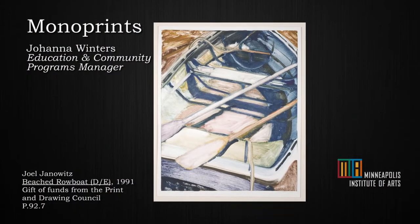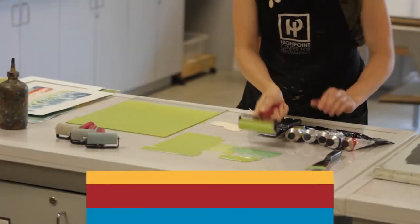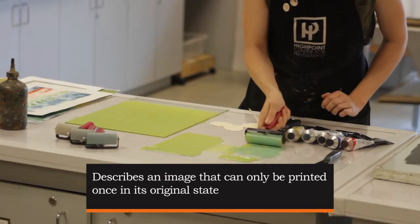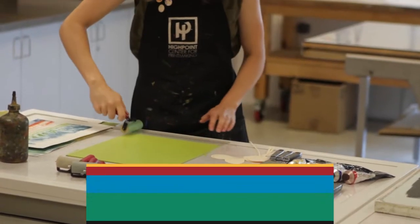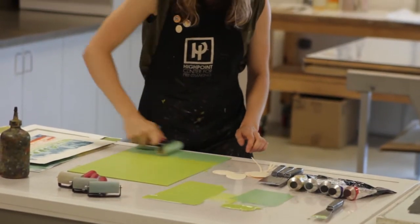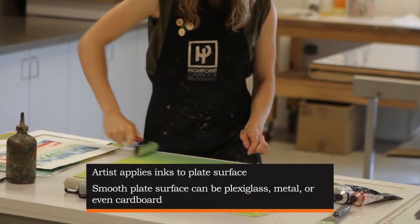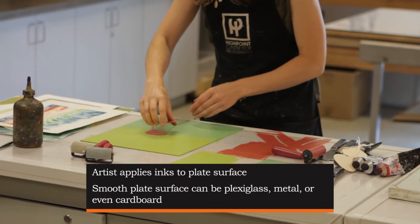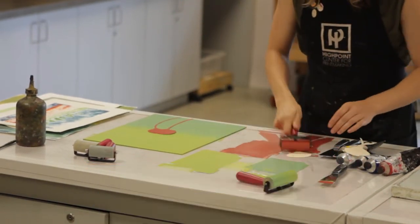This process is a little more spontaneous and you're working directly onto a matrix. You aren't editioning your image multiple times, so you have a lot more leeway in what you can do. You can wash off your work and make something completely different, or you can have related prints from one to the next. I'm going to be using water-soluble ink so they are really easy to wash off.